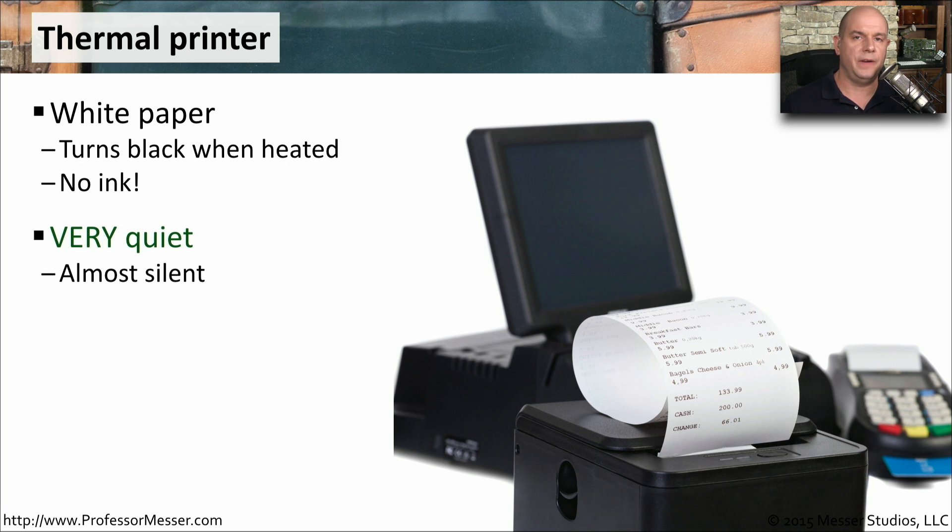Thermal printers are very quiet. You can have them in a very quiet workplace, or in a library, and print to these printers and not worry about disturbing the people around you.